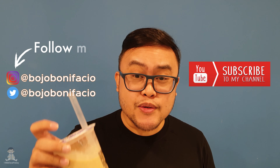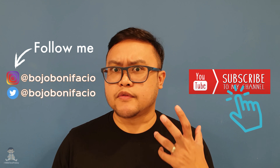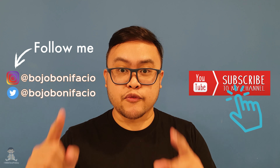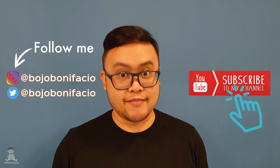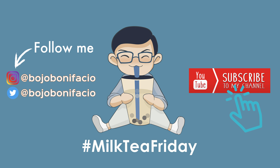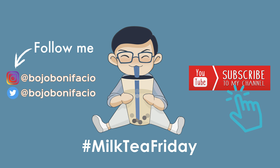For more milk tea videos and videos on food I love to eat, please subscribe to my YouTube channel and don't forget to like and comment as well. Please share it too — if you like it, please do.